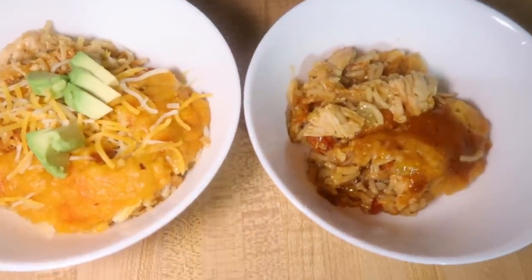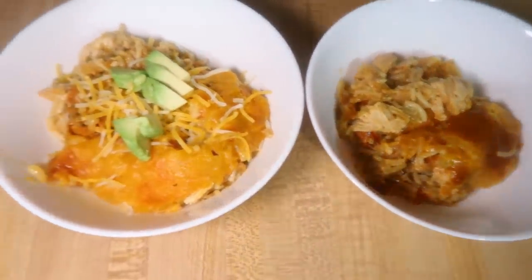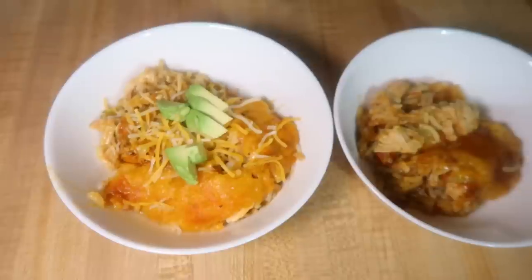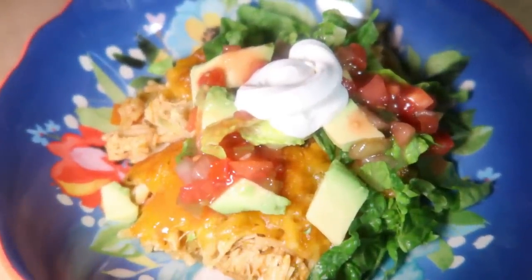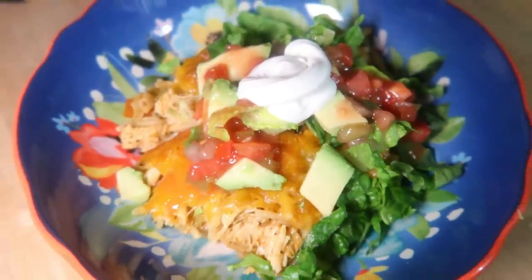You can eat this as-is after letting it sit for about five minutes, but I find it feeds more people if you serve it with taco toppings like lettuce, salsa, sour cream, extra cheese, and avocado. Elijah didn't want any toppings but I had everything on mine. My brother, sister, uncle, and Andy all ate this and the toppings really helped it go further.